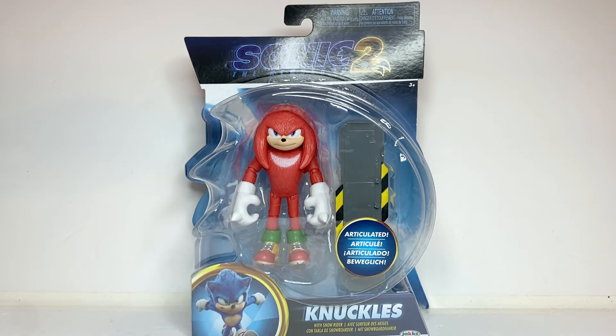Greetings, people of the internet. I am RKing3000 coming at you with another review, and this time it is the Jakks Pacific Movie Knuckles.